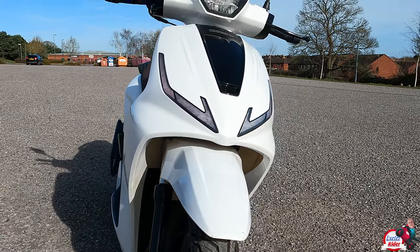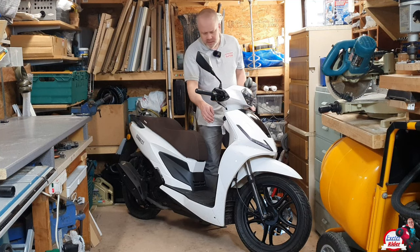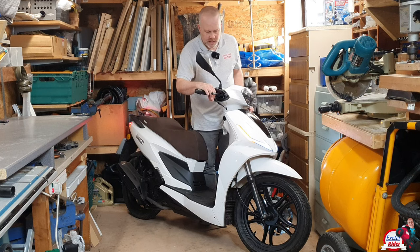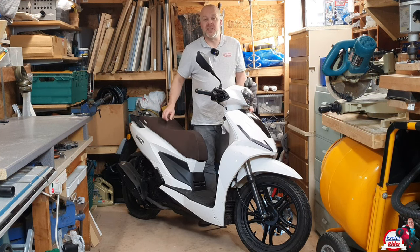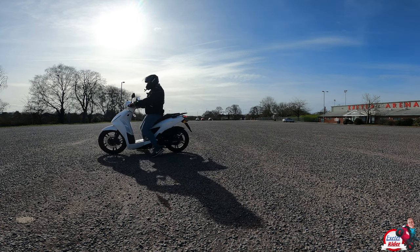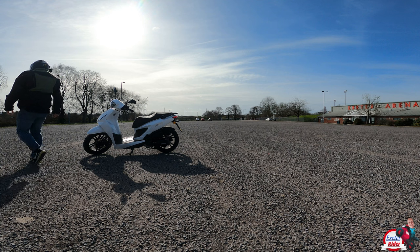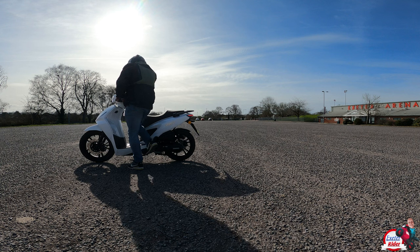LCD dash and also LED headlights — and I think the indicators are as well. Let's turn her on: got daytime running lights, LED indicators as well. It's just a starting-up process there. It's just a good, honest commuter — it's not trying to be anything other than that. Got a side stand and we also have a centre stand as well, so you've got the best of both worlds there. That's in with the £2,300 plus on the road — very good price.